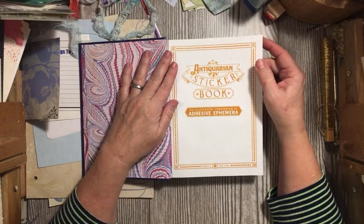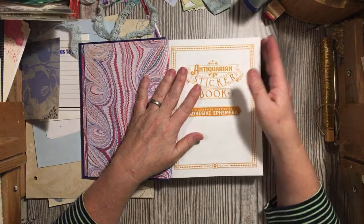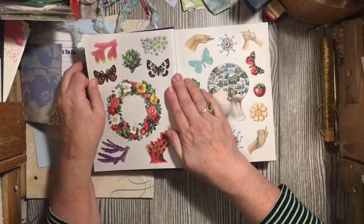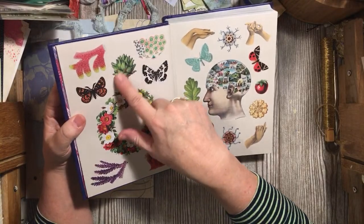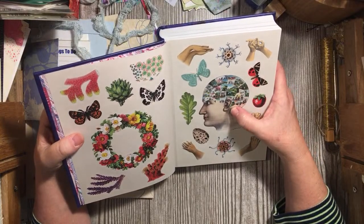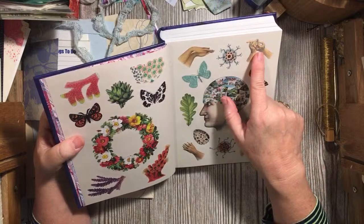I went to town to get corned beef for Tuesday and found this book at Target, so we're going to go through it really quick page by page and hopefully we'll have time to make an embellishment or two. Look at these great images — an artichoke, I love it, a variety of coral, butterflies. And some hands — look at the hands — and an egg. Really cool things.